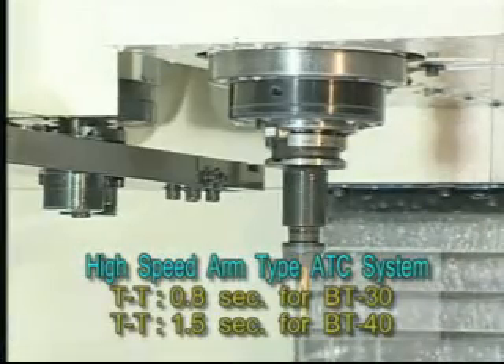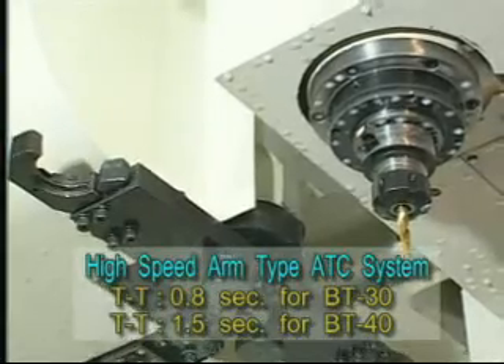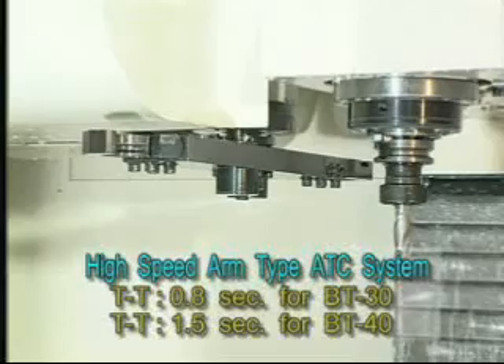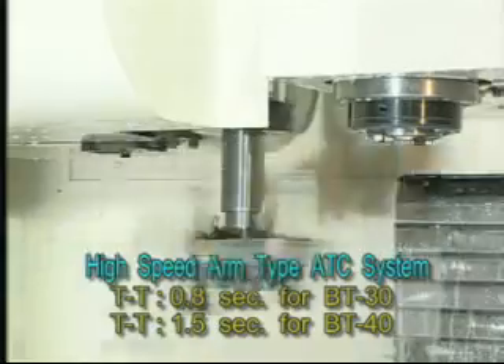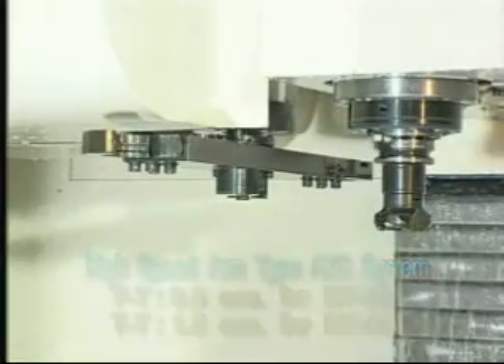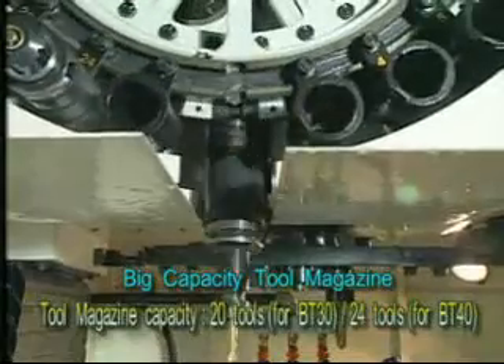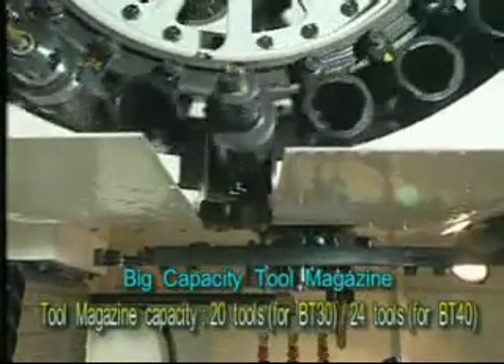Mechanical ATC system with cam type device for clamping and unclamping can save more time and provide a fast, precise, reliable tool changing. It is very different from the traditional ARM ATC system with hydraulic or pneumatic clamping-unclamping device.